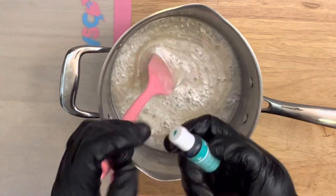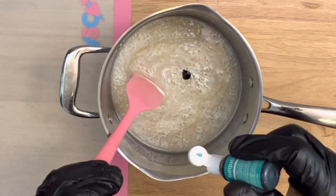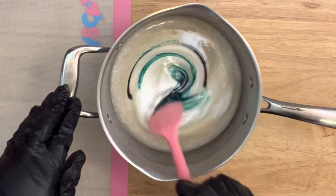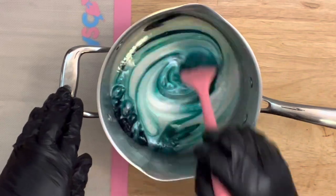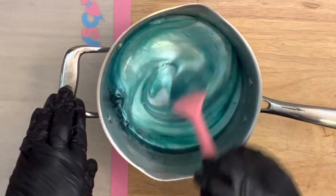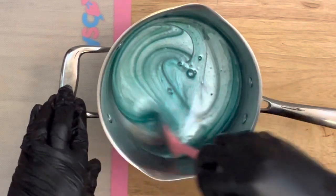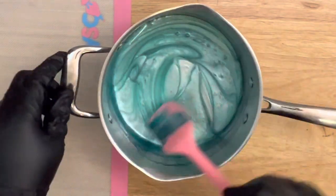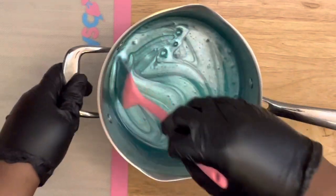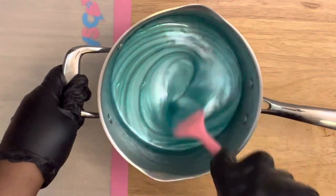Now I'm going to add the gel color. You only need a few drops — I'm starting with two drops of the turquoise color. Please do not add too much or your mix will start to thicken. Mix that in and look how beautiful this is turning out. I'm going to add one more drop so the color comes in just a tint darker.